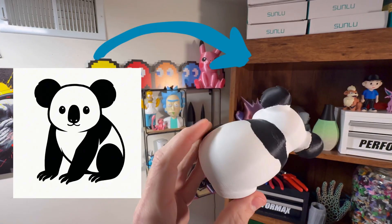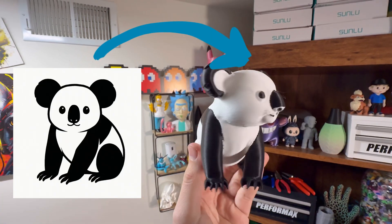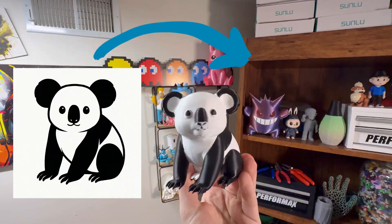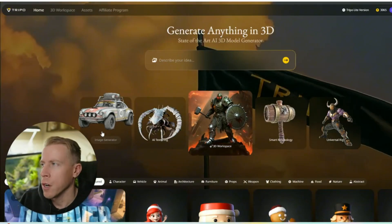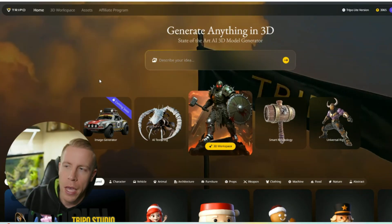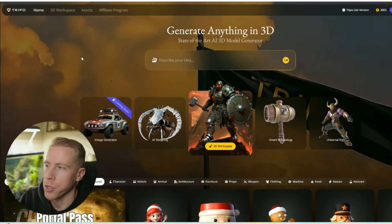I tested Triple AI so that you don't have to. I'm going to show you how to create amazing 3D models using Triple AI because this is absolutely insane. So what I first want to do is jump into the tool and show you exactly what it looks like. This is Triple AI. I'll throw my affiliate link in the description down below.